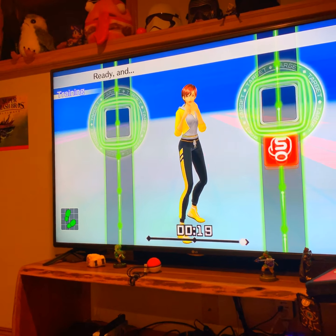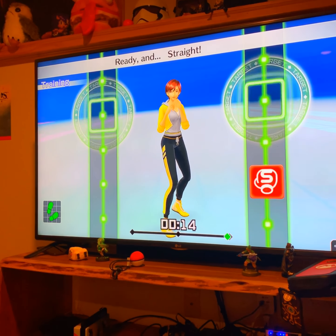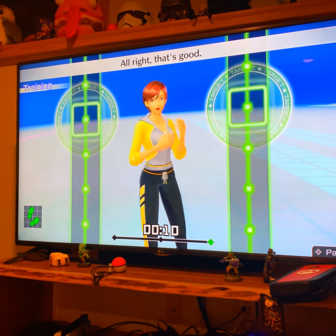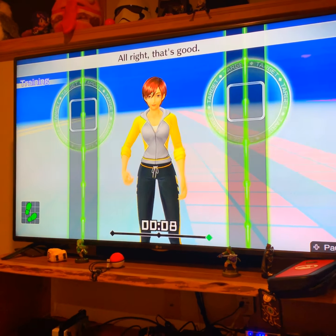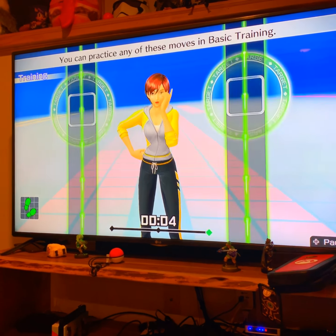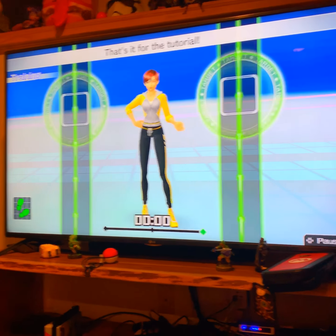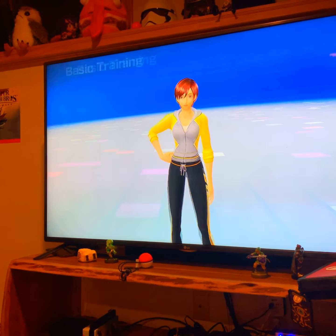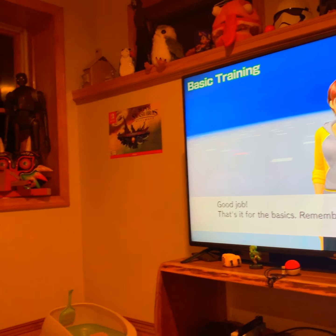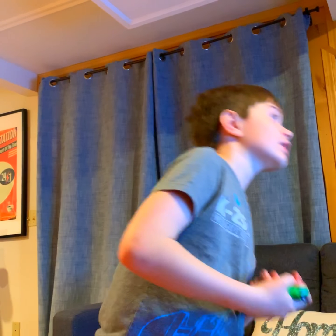Let's keep going. A straight power punch with your dominant hand. Alright, let's do this. Right hand, let's go straight. Ready and straight. Push out with the right foot. Ready and straight. Snap your hips with the punch. Ready and straight. Nice punch. Alright, that's good.